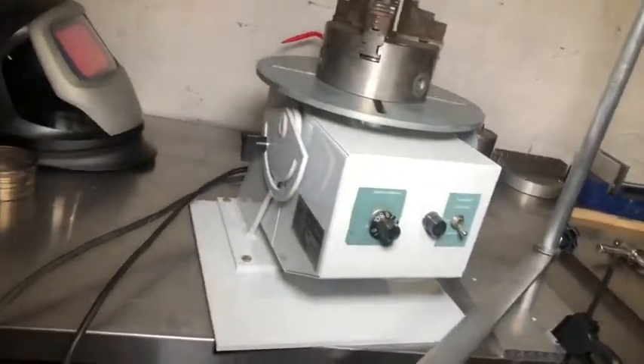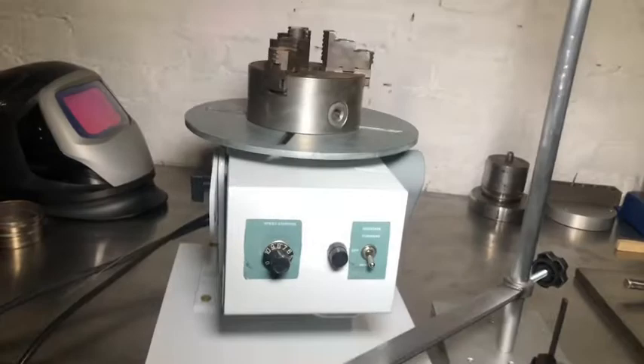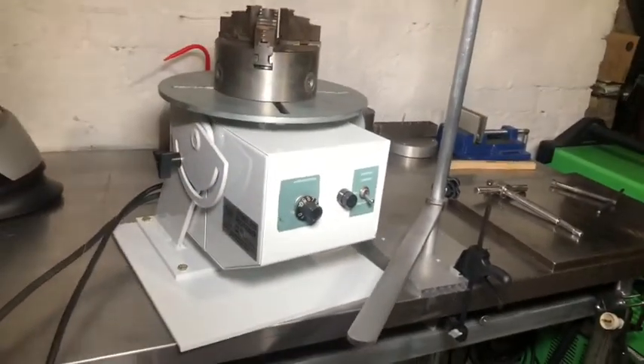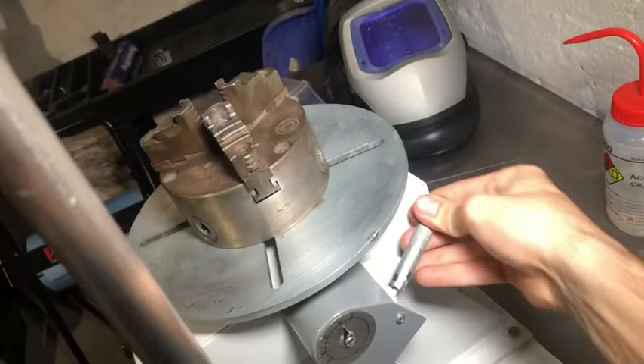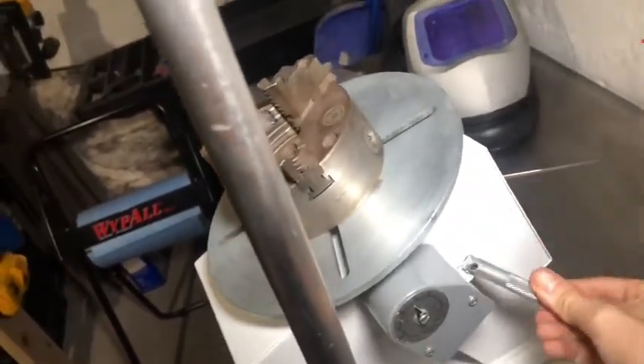Got a quick little project here. I just picked up this new-to-me positioner locally — got a really good deal on it from a well-known gunsmith about 30 minutes away who was selling it on Craigslist. It's an Atlas positioner, the XT-200, 0 to 8 RPM. It wasn't this nice when I first got it — I made this base for it, painted it, put this chuck on it. It's a very heavy-duty machine with a cool tilt feature with a cam lock. It can go from about 90 down to around 20-something degrees.